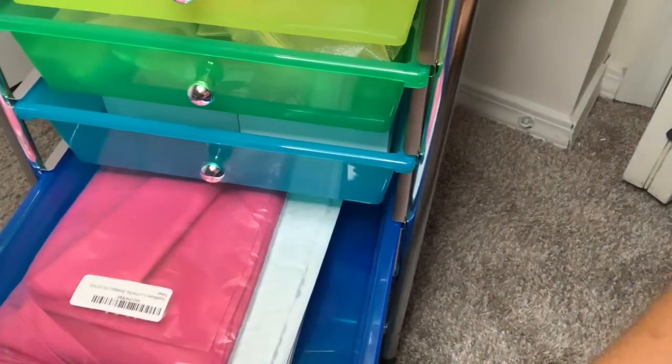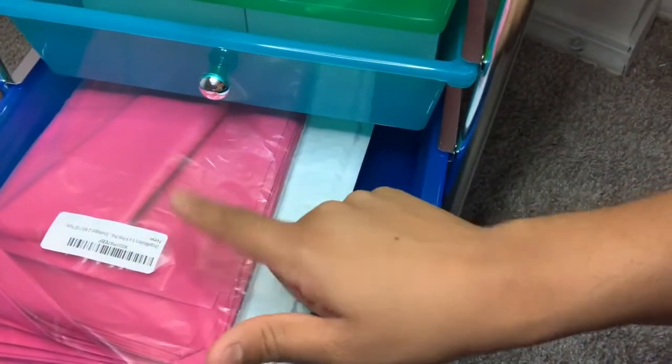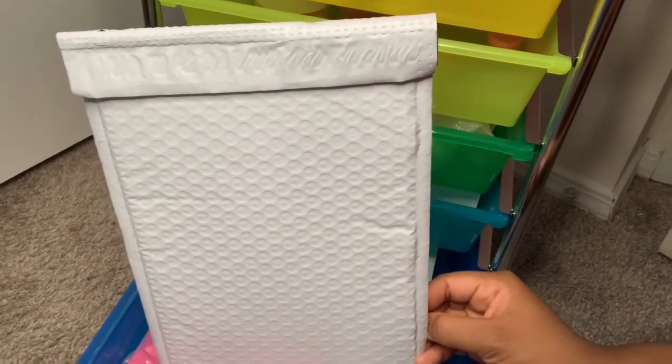In this drawer I like to keep my packaging. I have some old packaging that I haven't used but keep just in case. I like to keep these white poly mailers — I believe they are seven and a half by twelve and I got them off of upackandship.com. I got these in a pack of about 50 and they were pretty reasonably priced.